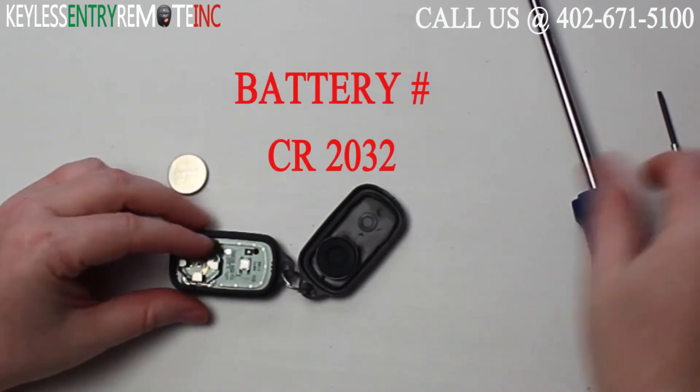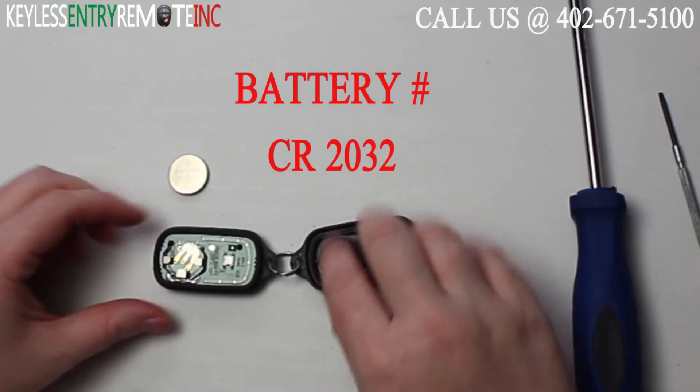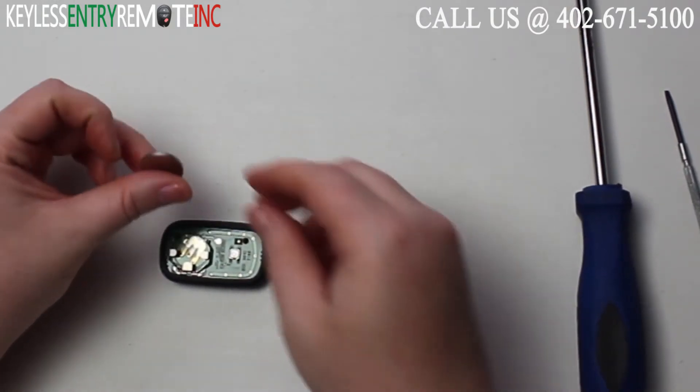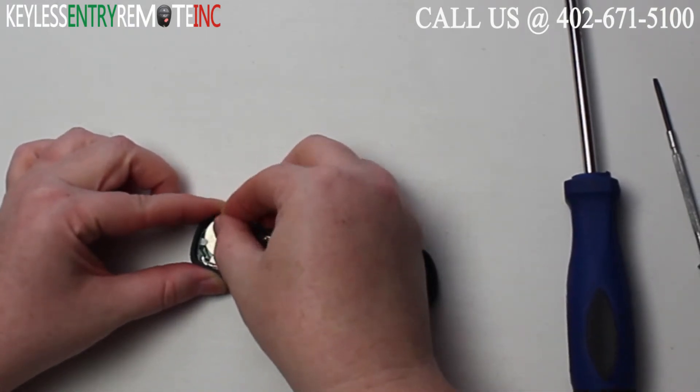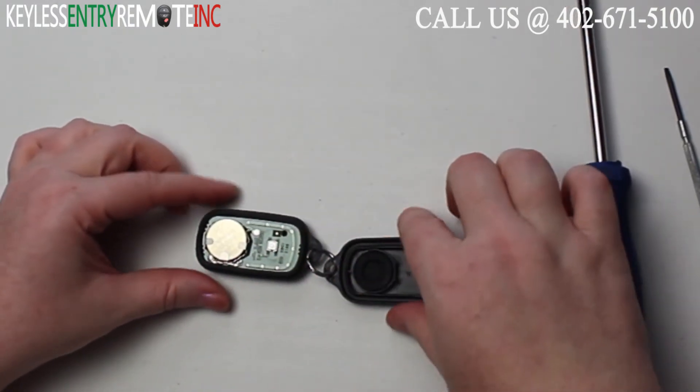The battery for this key fob is a CR2032. To replace the battery, once you have the old battery out, simply slide the new battery back in. With this key fob, it is plus side up.